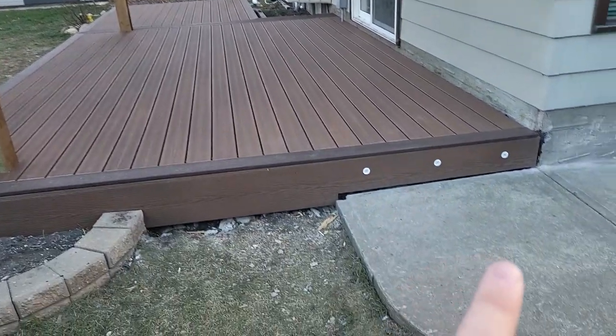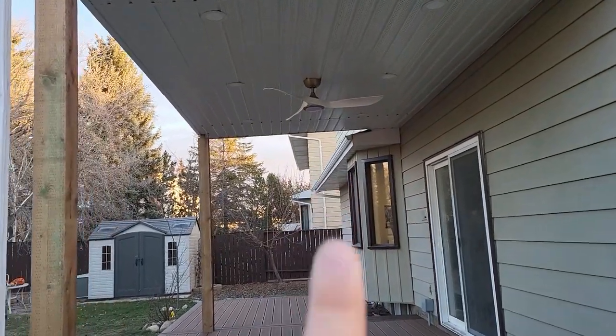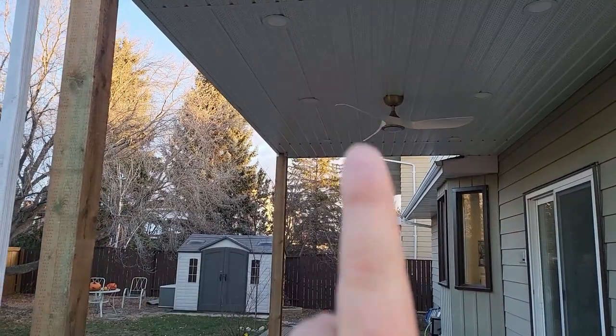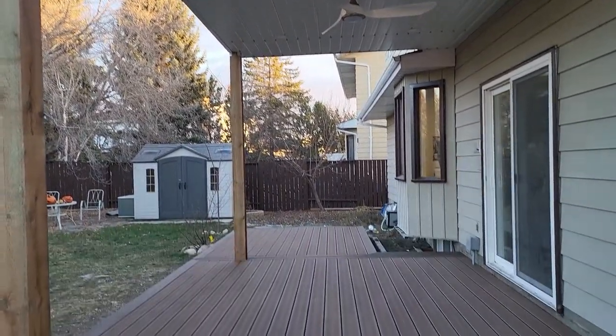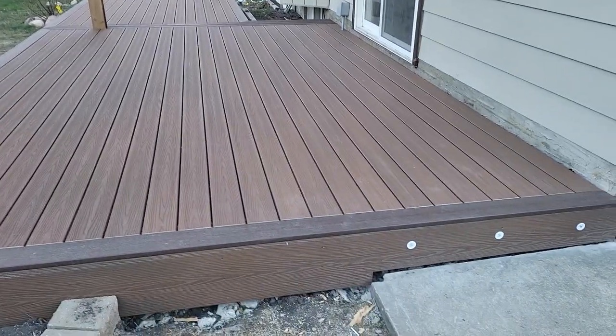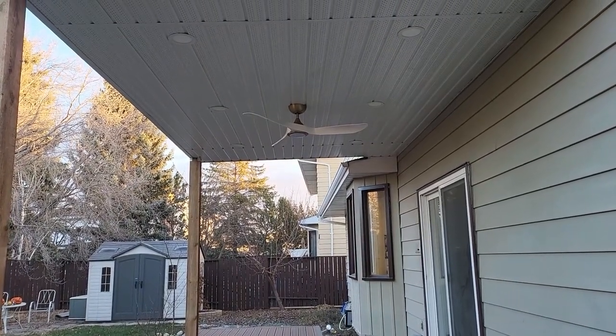Here's the end result: we have our puck lights installed, we have the fan installed and working, as well as all six pot lights installed and working. Everything turned out so great — I'm very very happy with the results, and so is the client.